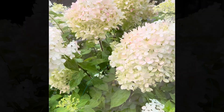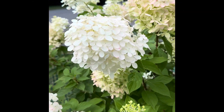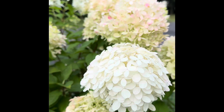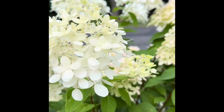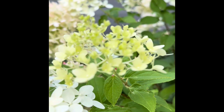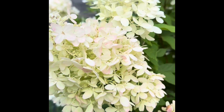Color stage four is pink flushed white-green — I think the color is very pretty too. This is all four color stages till now. Please enjoy this pretty, beautiful limelight hydrangea tree. Thanks for watching, bye bye!